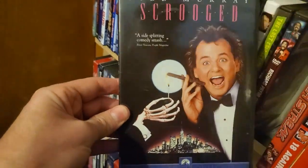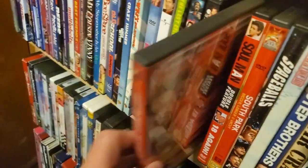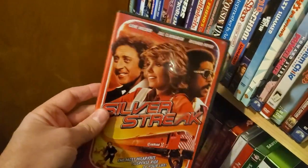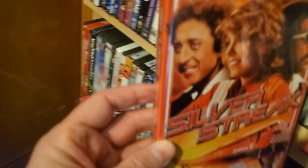Scrooged — best Christmas movie ever, I'll watch it in July. Silver Streak — I went to pick this up on Blu-ray and it goes for crazy money so I guess it's out of print. But I was able to pick up the DVD for a fraction of the cost.